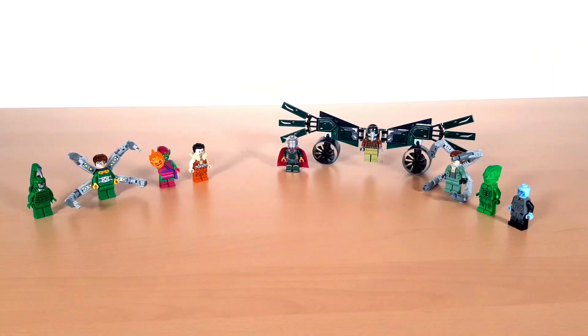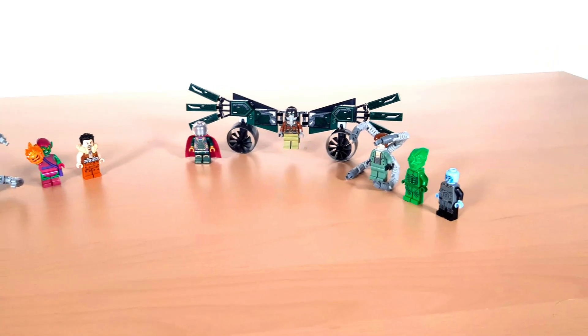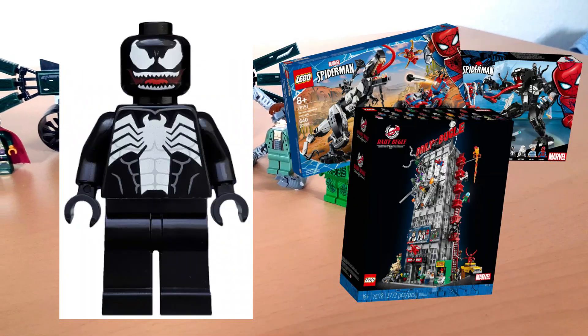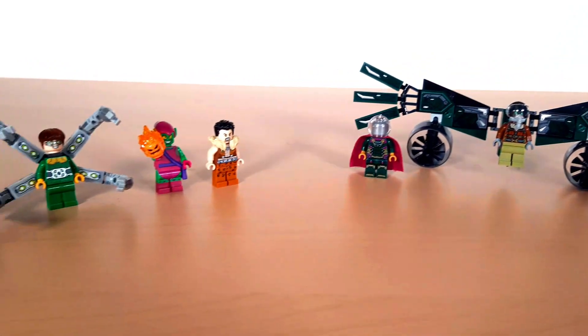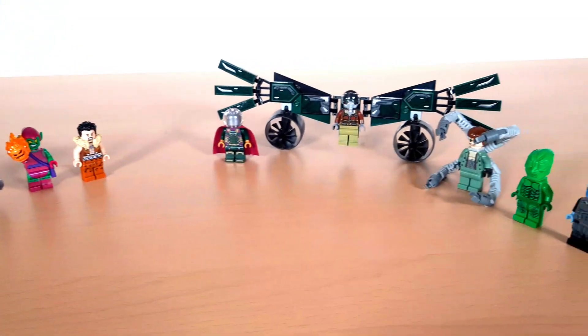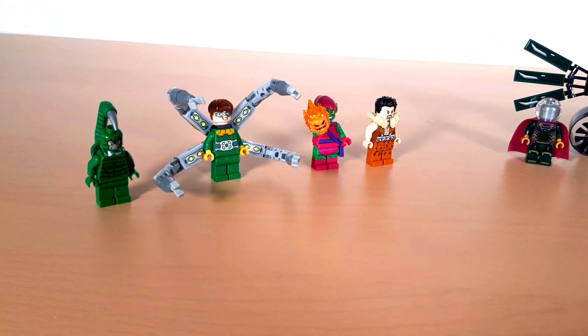As you can see it's not a lot and I'm missing some absolutely integral minifigs. Would you believe it, I don't have a Venom. He's in what feels like every Spider-Man set, but I don't have one. I do have a few rarer ones though, which is weird considering I'm missing so many important ones. I've grouped them into comic and live action versions. Remember, if you enjoyed, hit the subscribe button and let's get into it now with the first group.